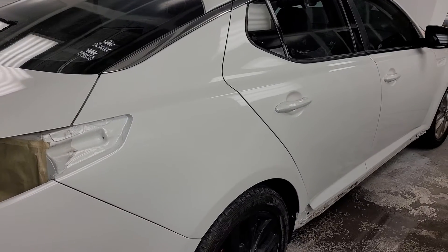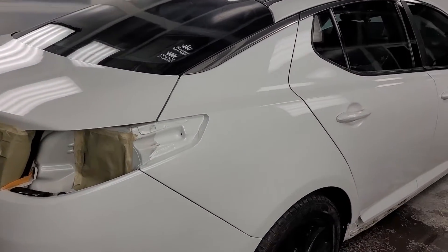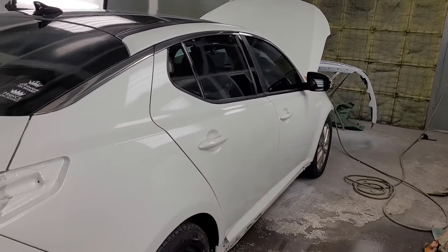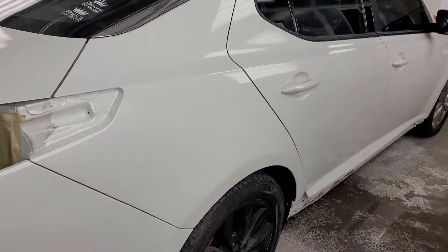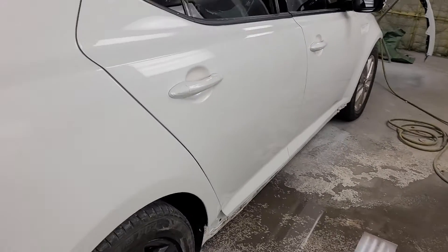I tried to save the customer a ton of money by repairing the quarter, so I had to paint the whole side — that's what it is. I'm gonna see — maybe I'll do some wet sand and buff, or if it looks slick enough I might just let it go like that.